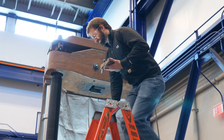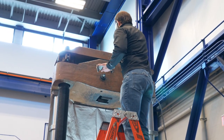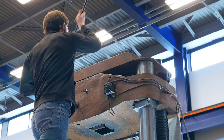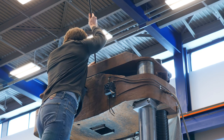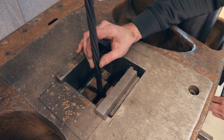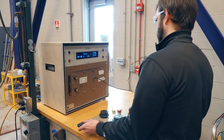My colleague Brian Easton, another structural engineer, is going to put the grips into the test machine. I'll give Brian the strand. To get the grips set and grip the strand, we're applying our preload.